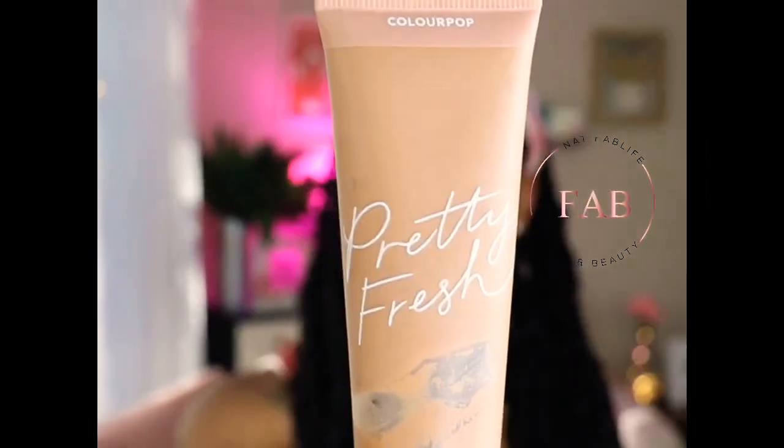Welcome back to my channel, this is Nat Fab Life, and I'm coming at you with another beauty inspiration. With this video I'm going to do a comparison of some very light makeup looks — just something quick out the door but you still want to look fabulous. I'm going to compare the Color Pop, this one's called Pretty Fresh.